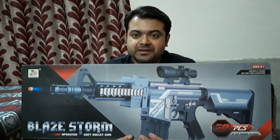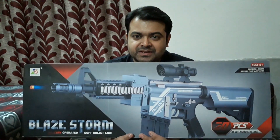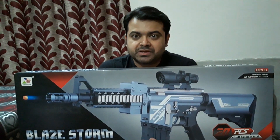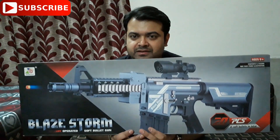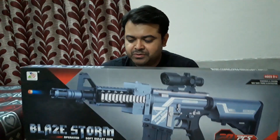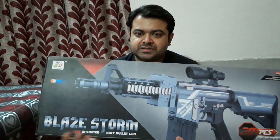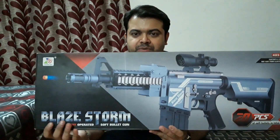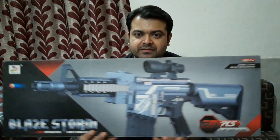This is a toy gun for kids. I bought it today, so right now I'm the kid! I like it very much for some reasons I'm gonna tell you in a moment. But let me show you — it's from Blaze Strong, this is the brand name.